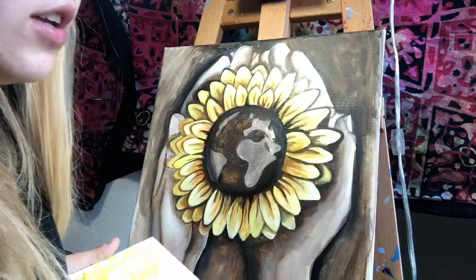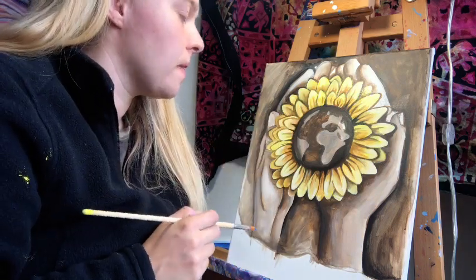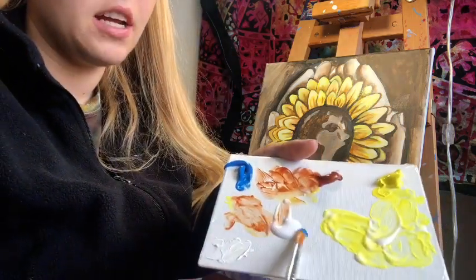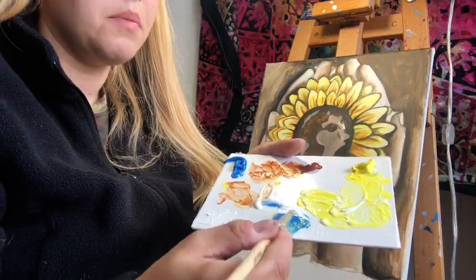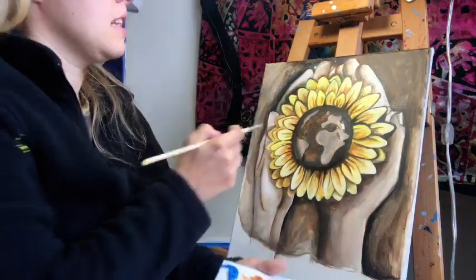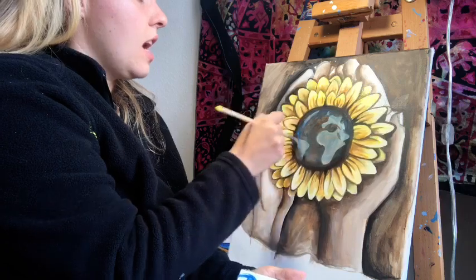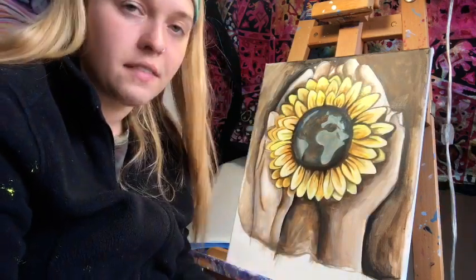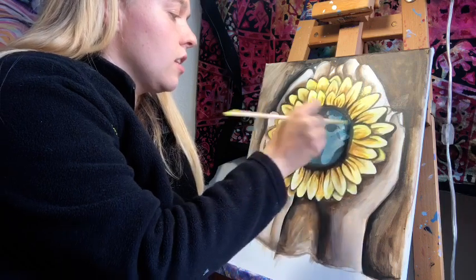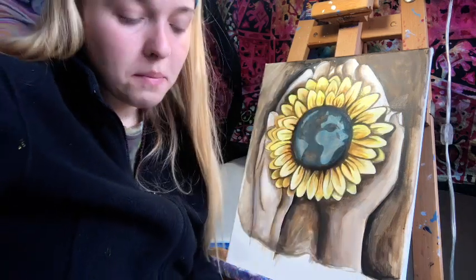I'm moving on to the earth portion. I've laid down the line of where I want the dark parts and light parts to be. I'm mixing glazing medium with a small amount of blue — more glazing medium than paint — and taking that with my round brush to go over the entire earth. This creates a unified feel so all the earth is unified through one glaze, and underneath the greens of the continents you'll see the blue. I'll wait for this to dry before coming back with the green.